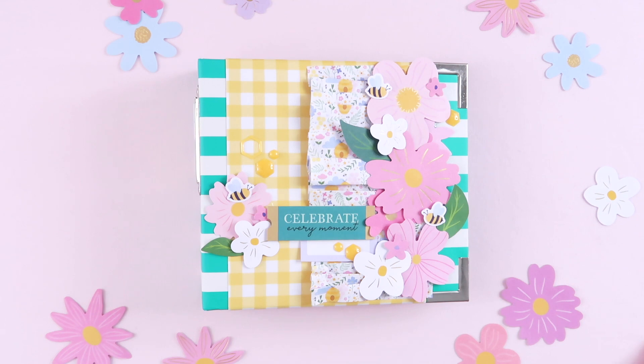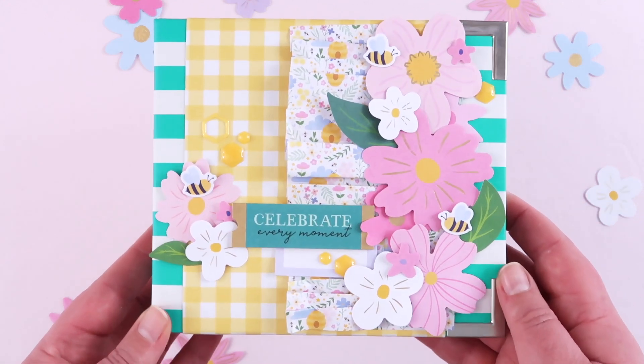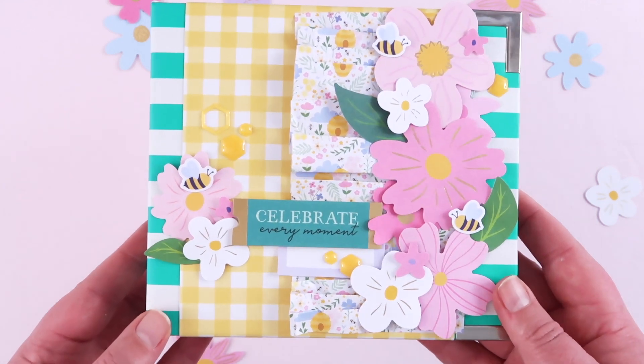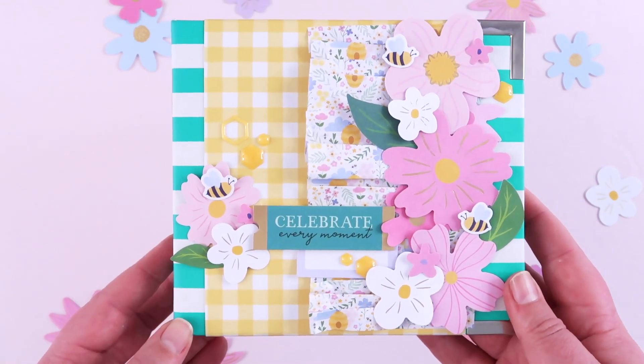I just started off with a four by four album base — this is a We Are Memory Keepers one, it's very old, it's been in my stash for a long long time. I've basically just decorated the cover really simply. This is kind of a spring themed album — wishful thinking on my behalf, I know — but celebrate every moment, just a little general spring album that I can fill up.